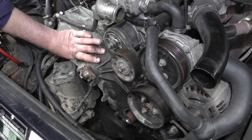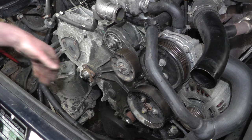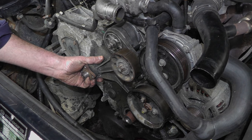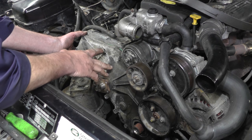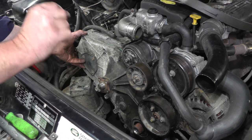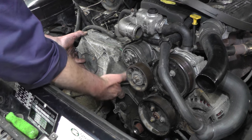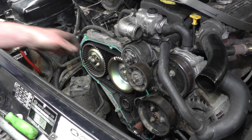Now we're going to remove the cover so we can see the cam belt. There are 14 M8 bolts but they have a 10mm head, so get your 10mm socket, undo all 14 and just tap the cover off. It's worth mentioning that there are lots of bolts and they're all different sizes, so it's probably worth making a note of where they all go and putting them in order so when you reassemble it's not such a difficult job. With the cover removed, we can see the cam belt.